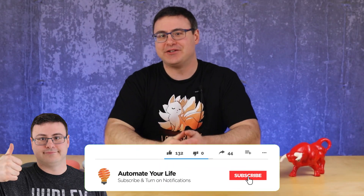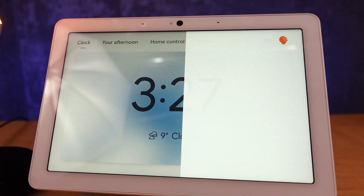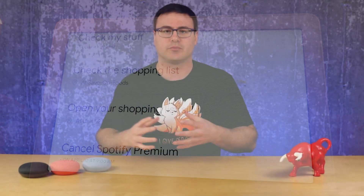Hello automators, thanks for tuning in again. I'm Brian from Automate Your Life. Today I'm going to take the frustration out of automation — the frustration that comes as you get older. I find myself remembering less and less, so I've had to rely on this product more and more. These tips and tricks will really help with remembering a ton in your life.